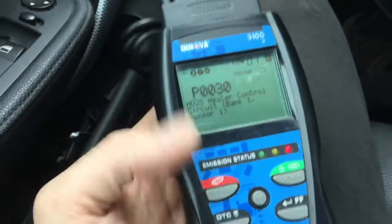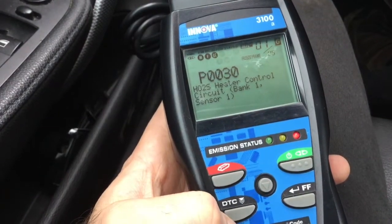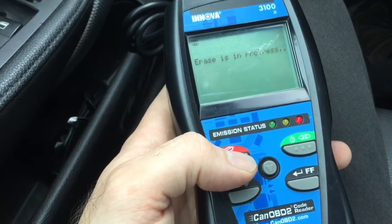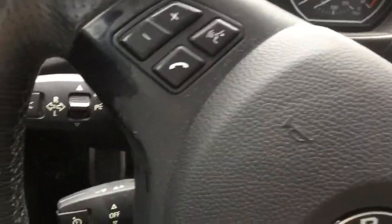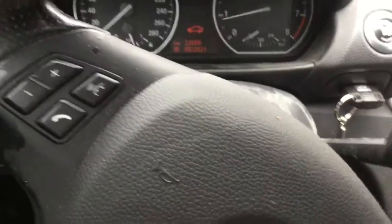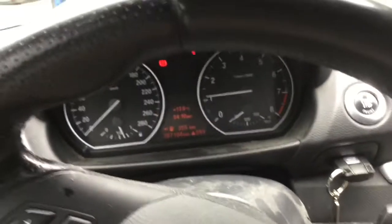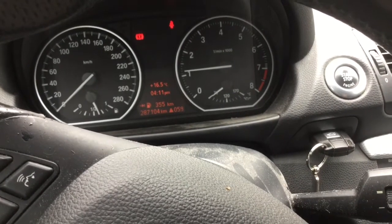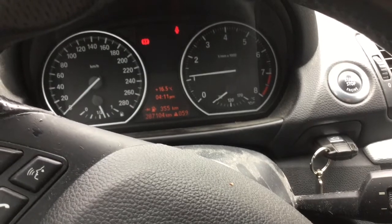Once it's connected underneath, you want to clear your codes. Once the codes are clear, remove the key and unplug the OBD connector. Start it to see if it's doing fine. So far, so good.